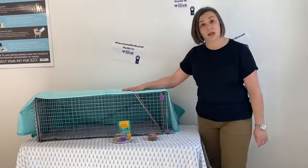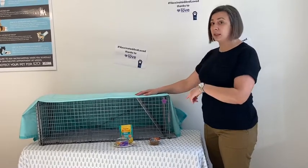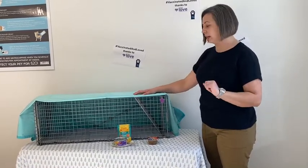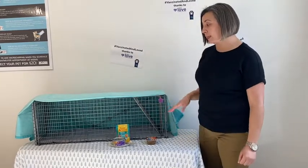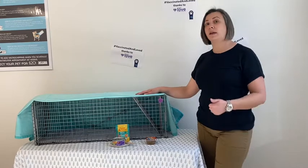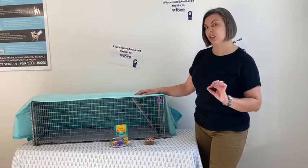You're also going to need a cover for your trap. We recommend using things like cut up sheets, towels, or fleece blankets — those work great as covers. You're also going to need a pillowcase to line the bottom of your trap. That disguises the wiring as well as the step plate, and the cats enjoy it a little bit more.